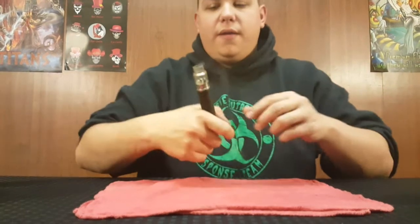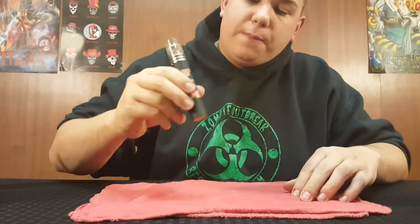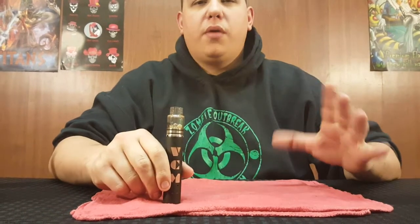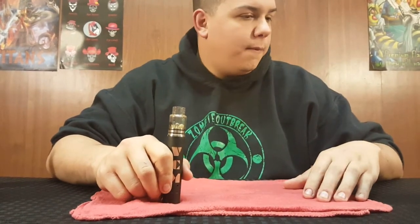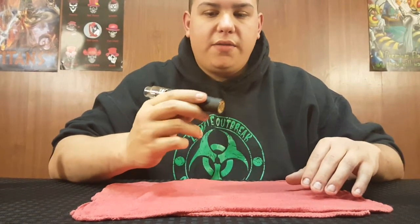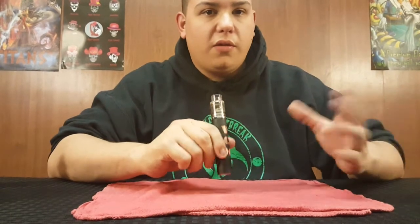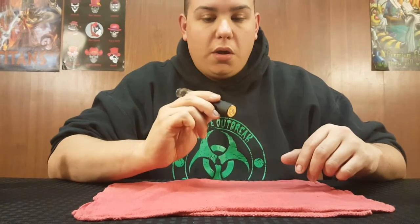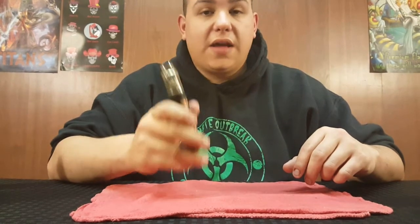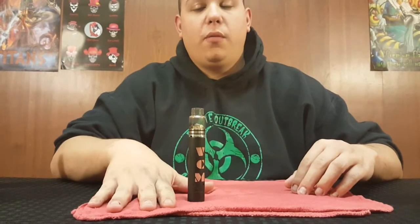Beautiful mech mod. I highly recommend picking it up — I got mine over at Boss Vapors. They retail for about $105, and I've seen them online all pretty much right around there. Battery life isn't too bad in them either — I don't know why I seem to get better battery life out of this compared to any other type of mechanical. It's just all around a solid mod — I highly recommend picking one of these up if you come across one.